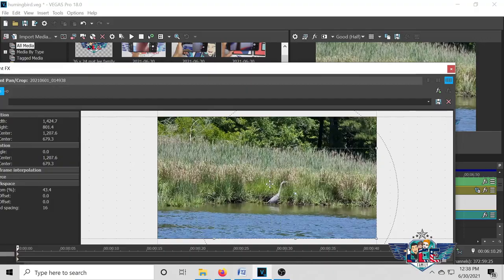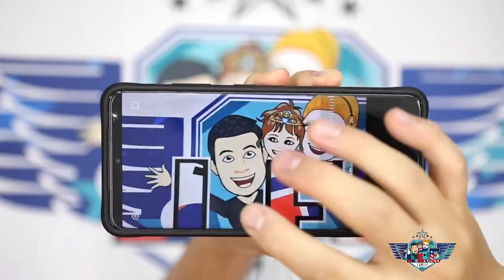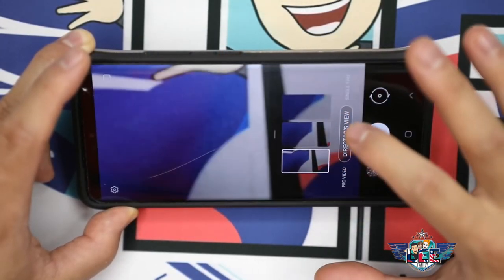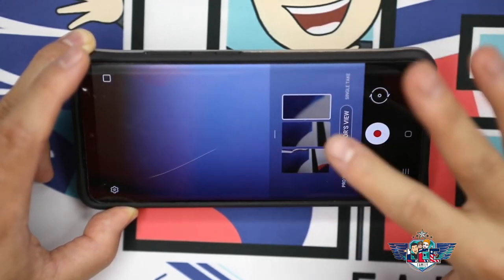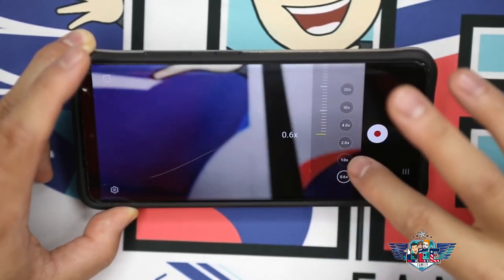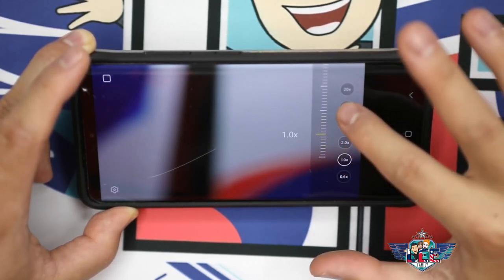Unfortunately, there are no shortcuts that have all of these tiers available at once. When you hit the arrow you have 0.6x, 1x, and 3x — but no 10x. When you use the dial you'll see 0.6x, 1x, and 10x — but no 3x.